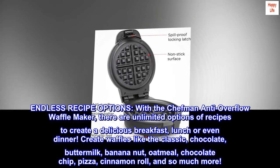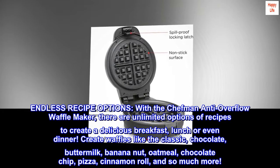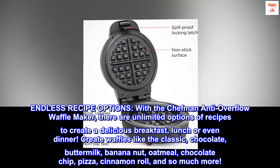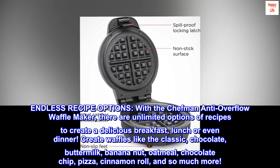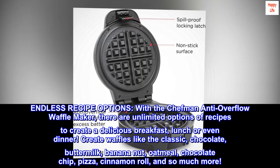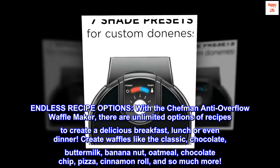Endless Recipe Options: with the Chefman Anti-Overflow Waffle Maker, there are unlimited options of recipes to create a delicious breakfast, lunch, or even dinner. Create waffles like the classic, chocolate, buttermilk, banana nut, oatmeal, chocolate chip, pizza, cinnamon roll, and so much more.